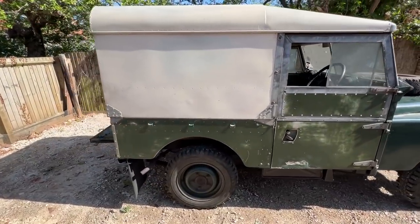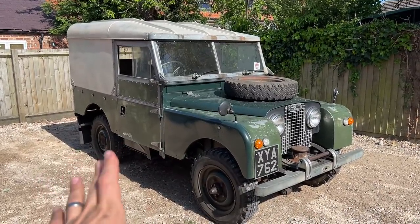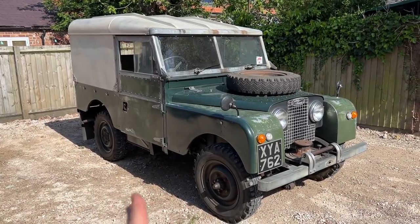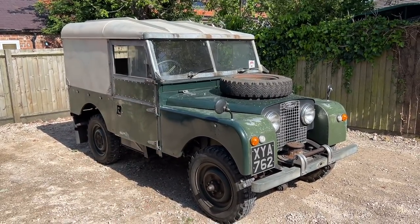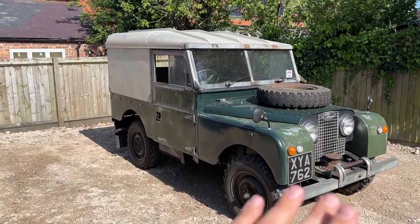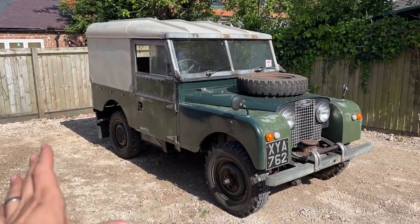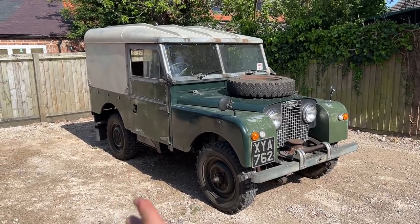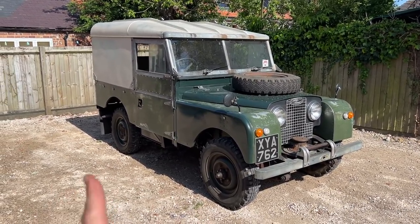I'd be interested in any more inspiration you guys might have. Meanwhile, let me show you around the whole car — all the features I've found so far. I'm really interested to know what you think should be the plans for this car: do we respray it, keep it as is, roof off or on, wheels, tires — the whole lot. It's a brand new project and I'm excited.